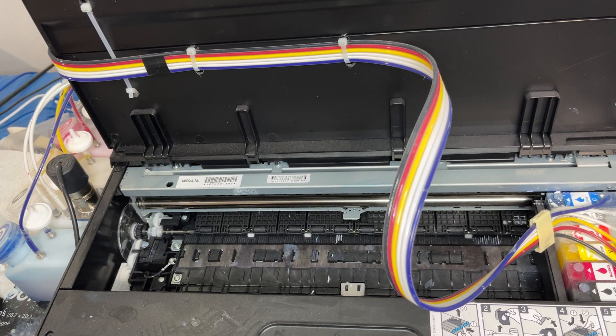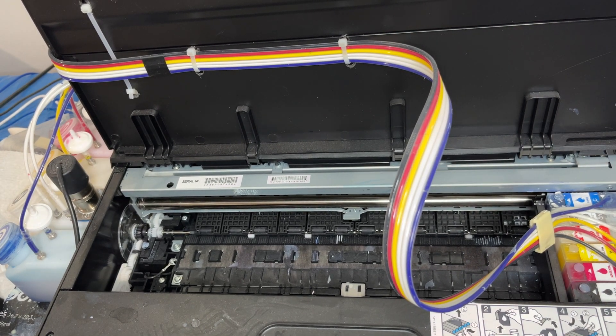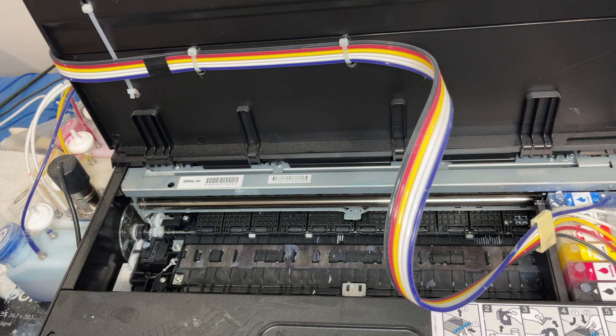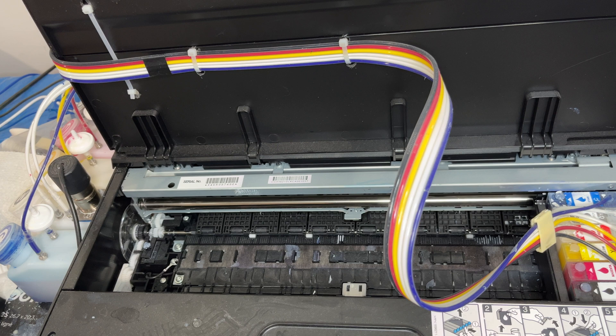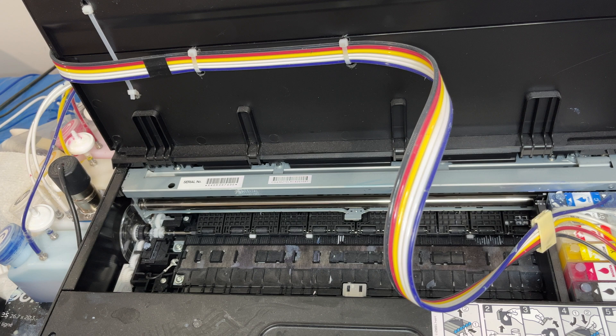Hey, how are you guys doing today? This is Drew from the 44th. Got another complaint on Amazon saying that the machine is a great machine, but the white ink wouldn't flow. Now, the reason why you're having this issue is not because of our SIS system.